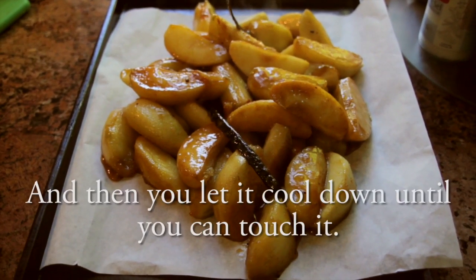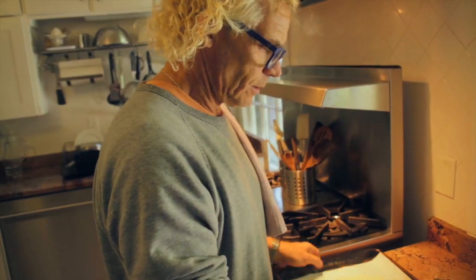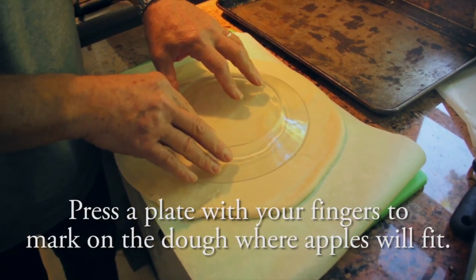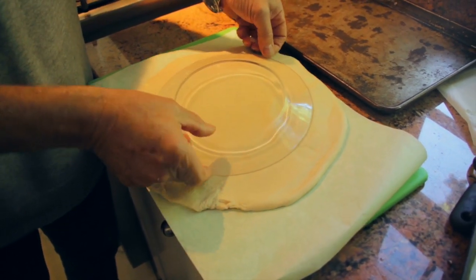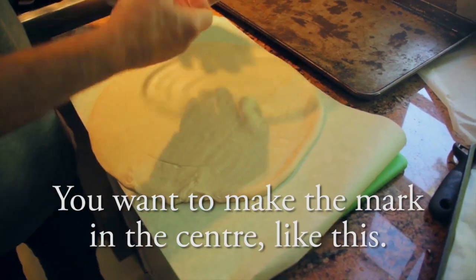And then you let it cool down until you can't touch it. On va délimiter l'endroit où on met les pommes. On va faire des marques en serre, comme ça.